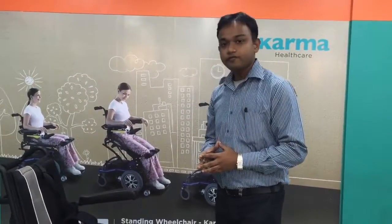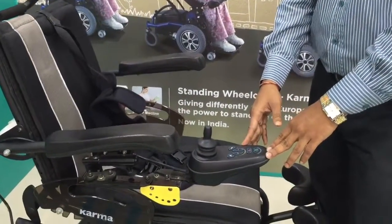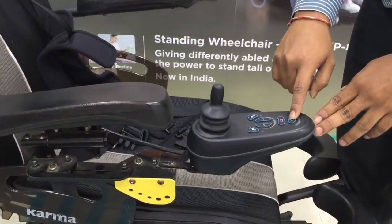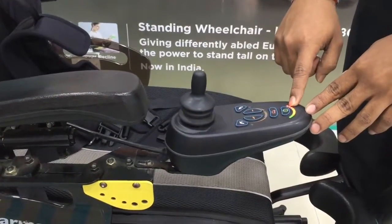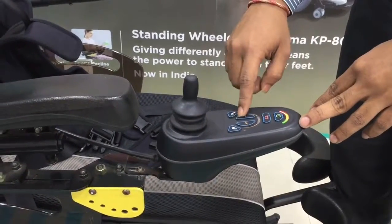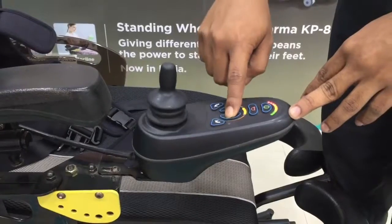Now I will show you the joystick, which is a very important part of any motorized wheelchair. In the joystick there are a few buttons. This button is called the on/off button. This button activates the horn. And these two buttons are for speed minimizing and optimizing — this one is for minimizing and this one is for optimizing.